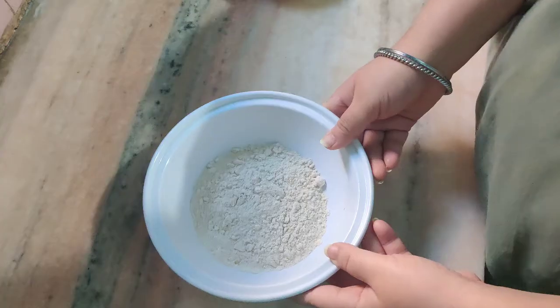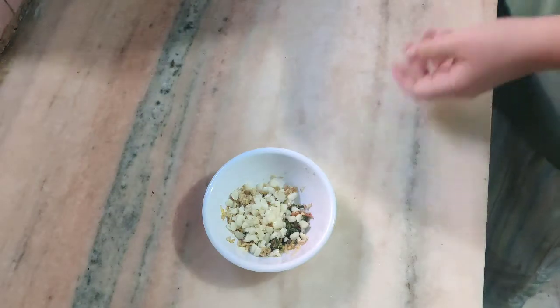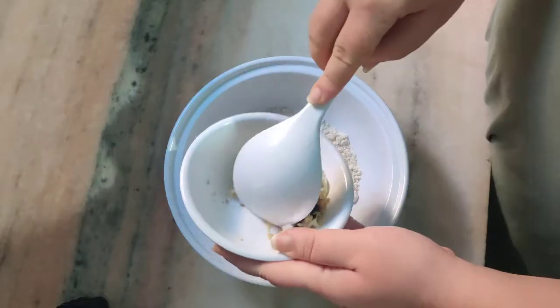First of all, I have made wheat flour. Then I have a medium sized onion. I have cut it. Chilli flakes, ajwain, garam masala and salt.